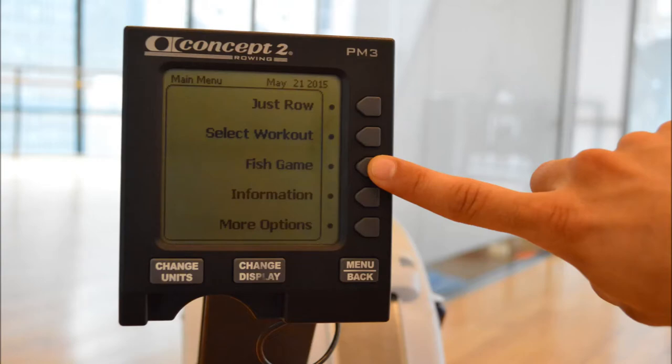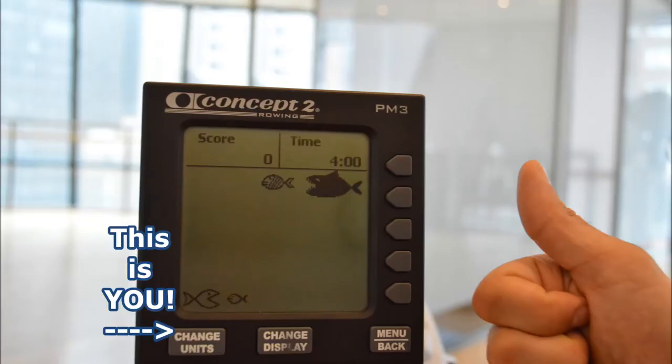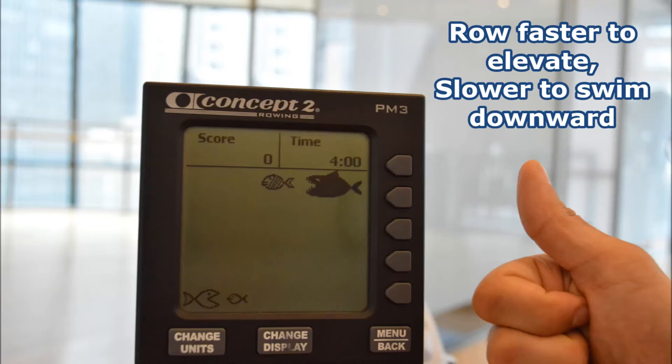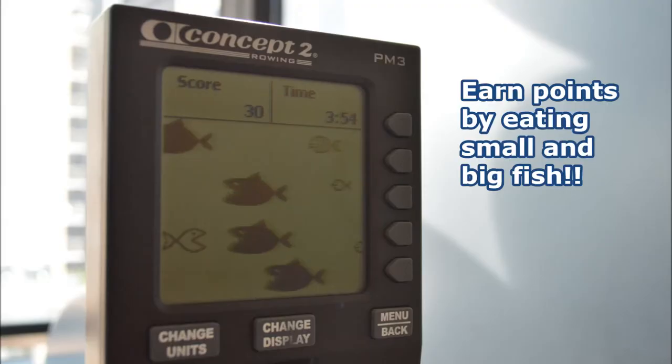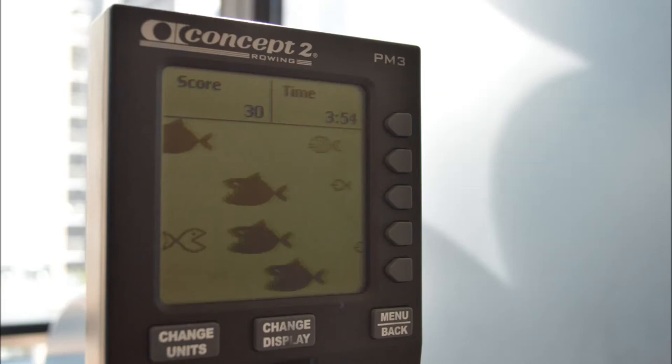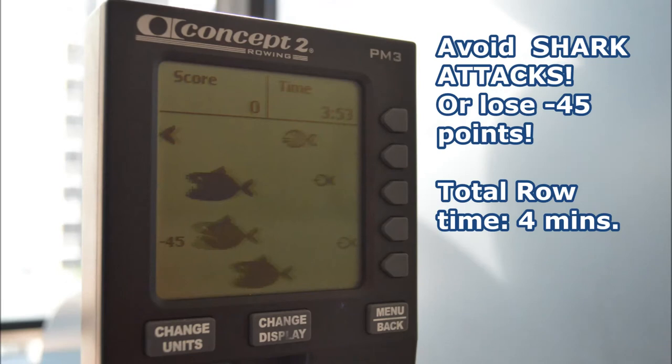With the fish game, you are the fish on the left side. Row faster to elevate and go slower to swim downward. Earn points throughout the game by eating small and big fish for different point values. But do your best to avoid a shark attack where you lose 45 points. Total time is 4 minutes.